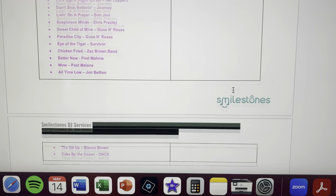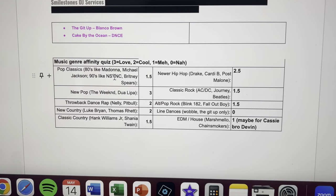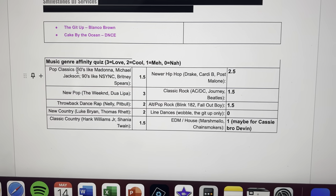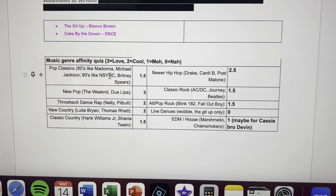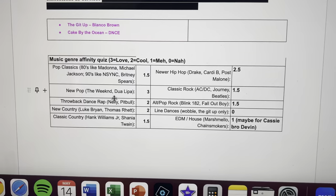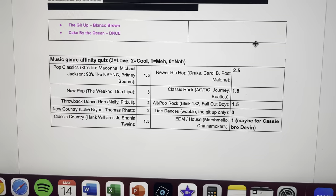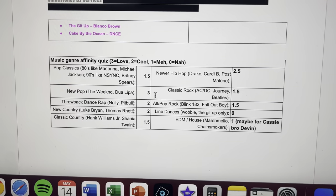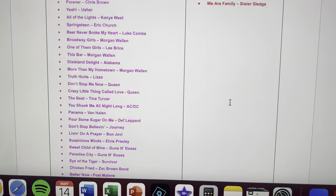I also always quiz my couples on what is your genre affinity — what genres do they really like? I ask them to do a three, two, one, zero scoring, and they gave me their thoughts. So some of these songs might fall into those genres and I might have picked them. Anyway, here's what I figured out.